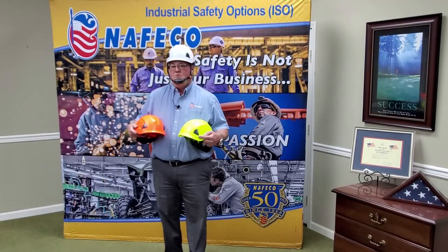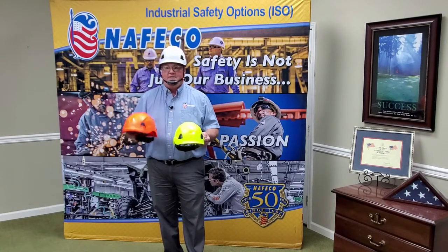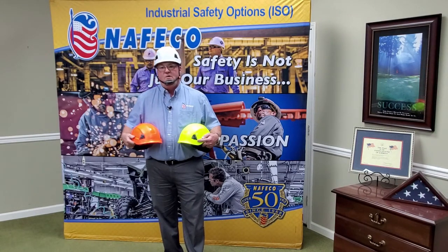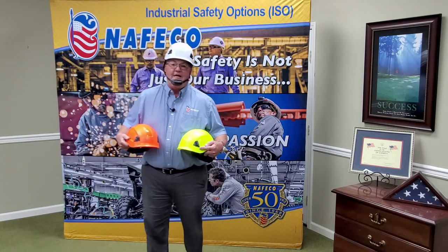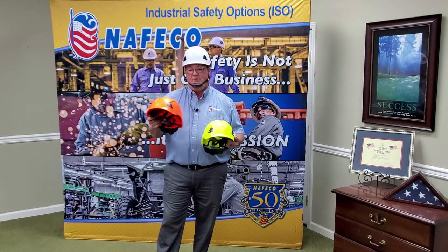Hey, coming to you from a conference room here on Moulton Street like we do when we shoot our videos. Got a great product in my hands, got one on my head — today we're going to talk a little bit about this. This is the Port West PS53. This is a great compact hard hat with a lot of applications.